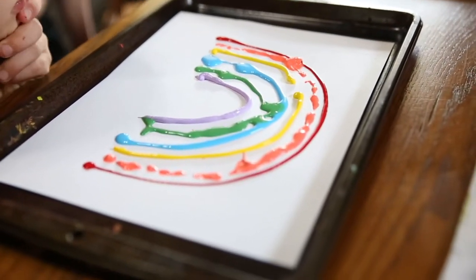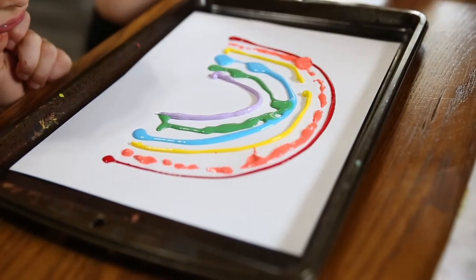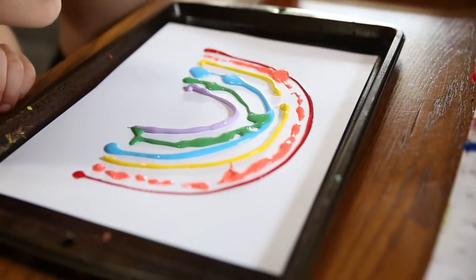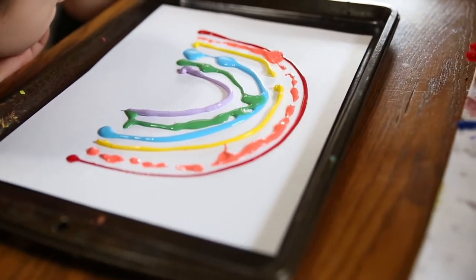This video is teaching you how to do some art with a straw. I got them a little bit prepped — we picked out the colors. We chose to do a rainbow. You could do a heart. You could do kind of whatever.